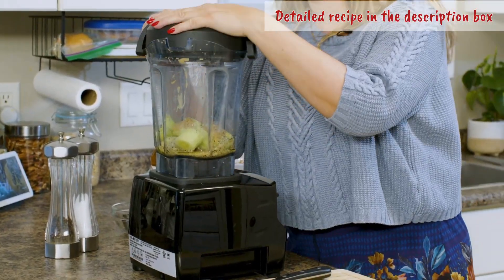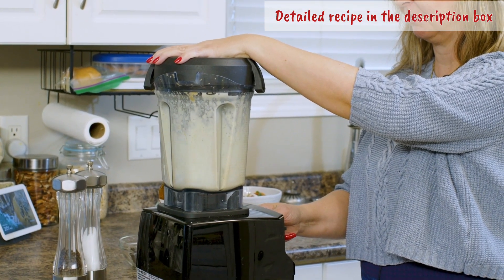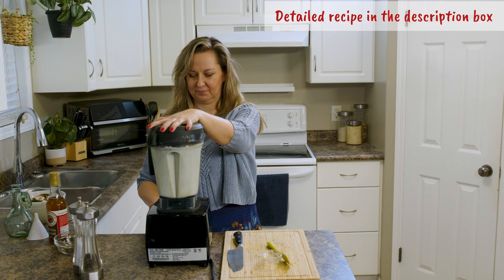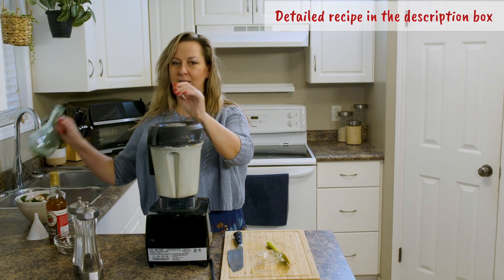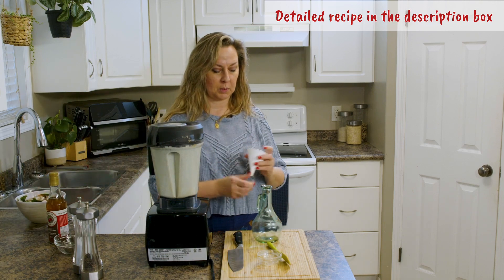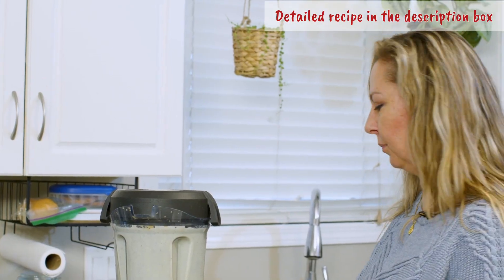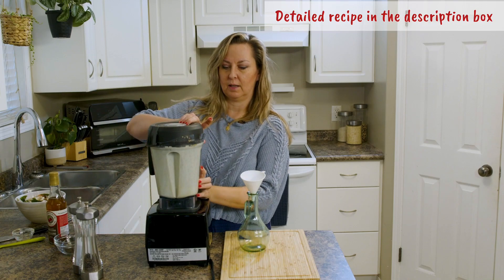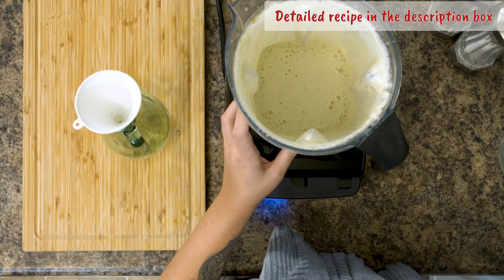Blending for about 30 seconds. Let's pour it into a pretty bowl or jar. Wasn't that fast and easy?